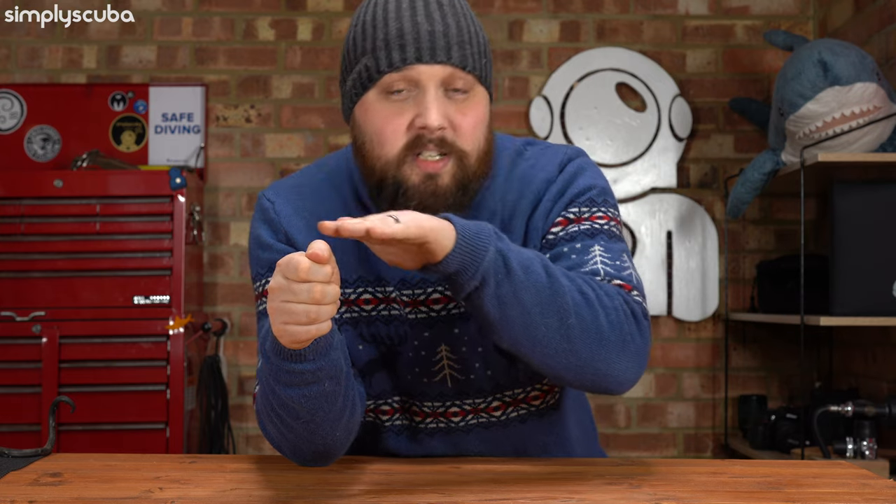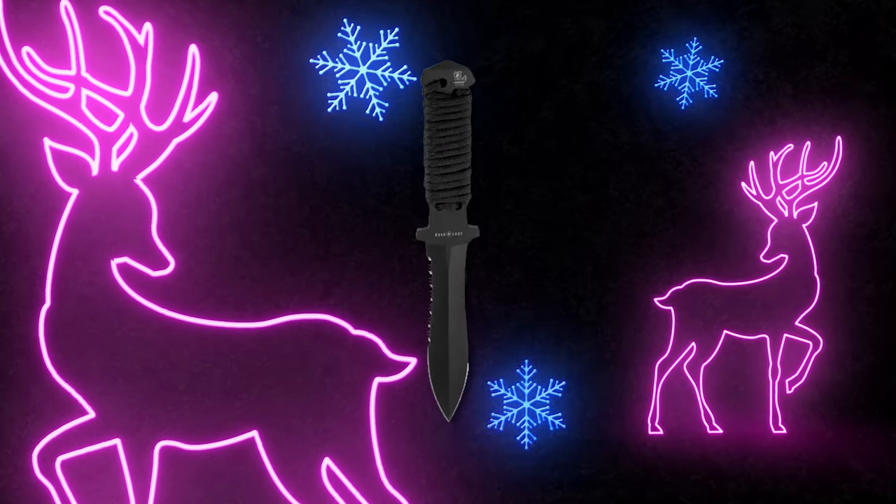The Aqualung Argonaut dive knife is just a tough dive knife — a solid piece of titanium that they've basically shaped and sharpened. Titanium is much lighter than steel and it can't rust. They've given it a very spartan design, so it's very simple, very strong, and can cut through almost anything. It comes in a kydex sheath, so it clicks into place with no complicated mechanism, and you can mount it pretty much anywhere. For a really fancy dive knife, this is definitely something I'd like to see under the tree.